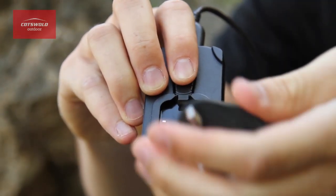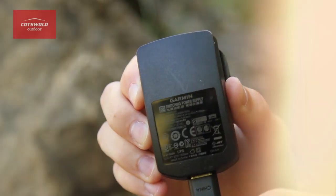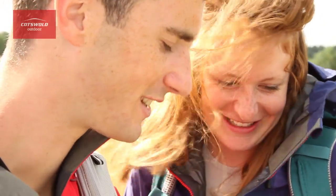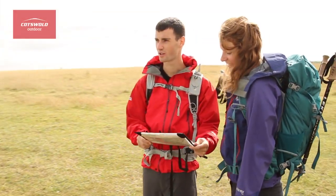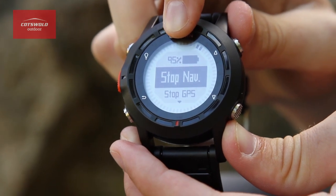In terms of the battery, it's rechargeable and very simple to charge. If you're using the GPS you're going to get up to about 50 hours, but using it as a watch alone you're actually going to last for more like six weeks. So you just need to be aware of charging up before you go off on an expedition, or remember to turn the GPS off after you finish using it.